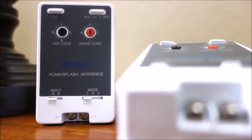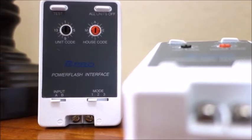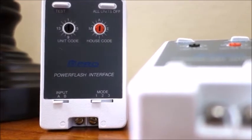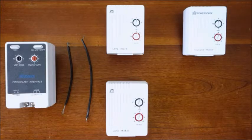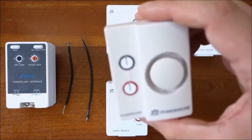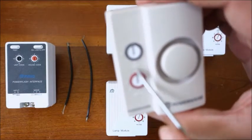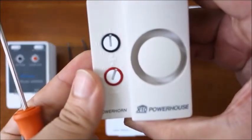To begin, determine if the device you are connecting to the PSC01 sends a low voltage signal or uses a dry contact closure. For this example, we have some speaker wire to mimic a dry contact closure, two X10 LM465 dimmable lamp modules set to B1 and B2 with a small lamp plugged into each, an AM466 appliance module set to B1, and an X10 SH10A power horn siren also set to house code B.